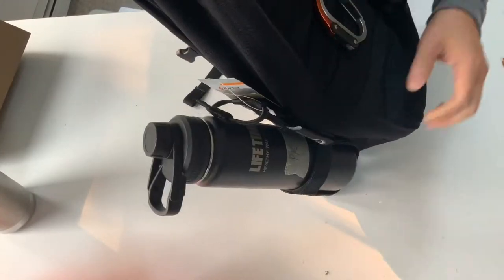For the taller bottle, because there's not enough height or depth on the bottom, it's going to be a little bit too floppy.